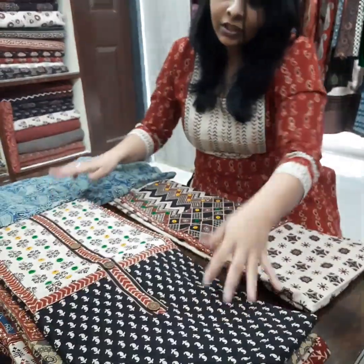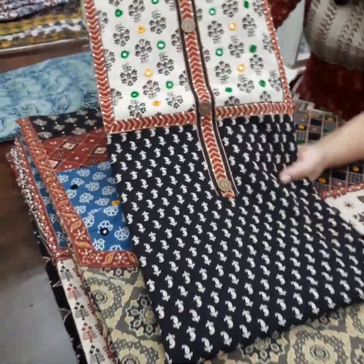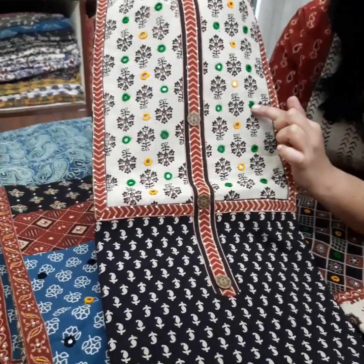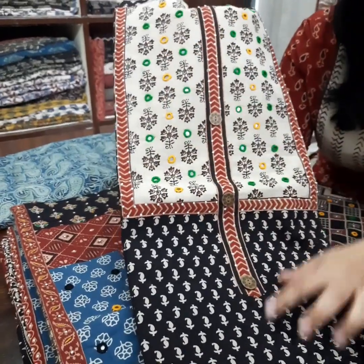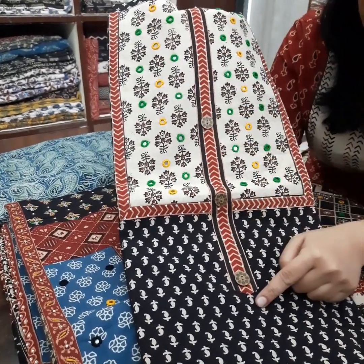Now let me show you the third piece. It is on black color, and the yoke pattern has mirror work and a border in between with wooden buttons.